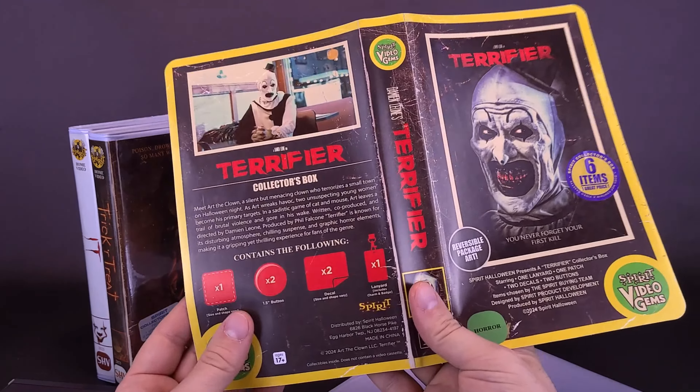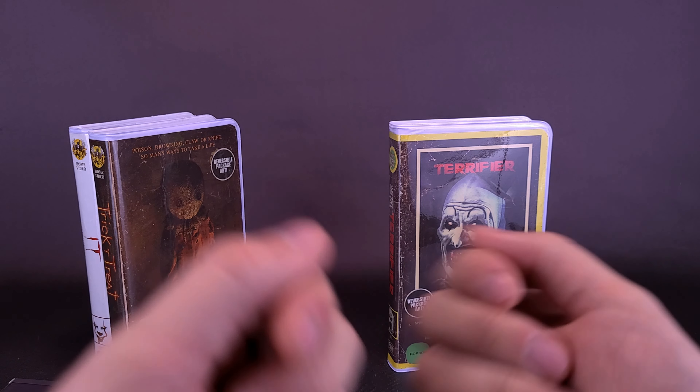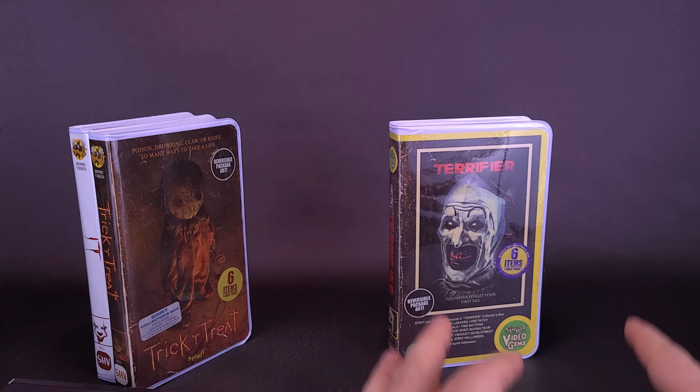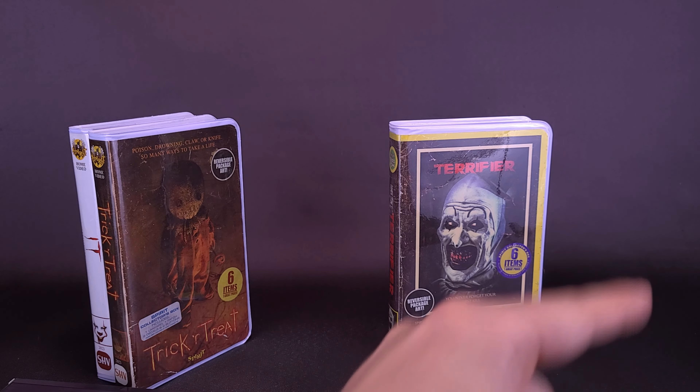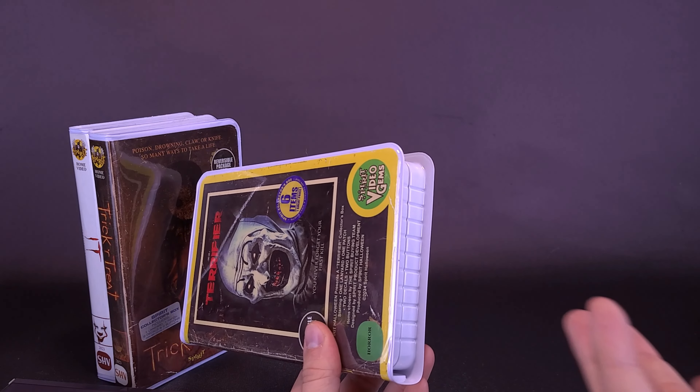We'll put this back into the case and slide this in carefully. Spirit Halloween had a whole slew of these right at the edge of their checkout — it's what they consider impulse items. Essentially as you're walking through like a maze of different shelving to get to the register, there are always impulse items: candy bars, blind bag things. Spirit Halloween is masters of this. These were actually sitting on the shelves just before you make the turn.